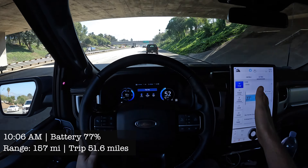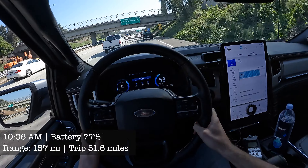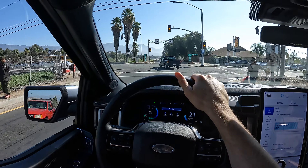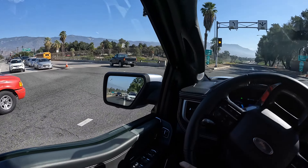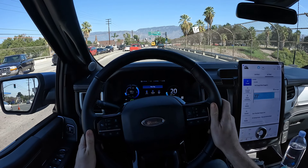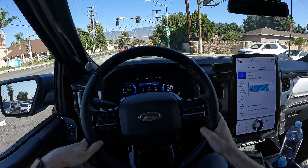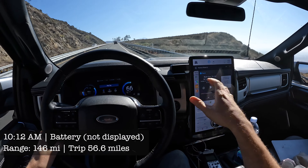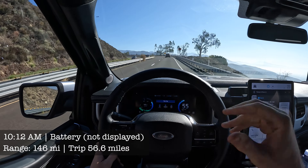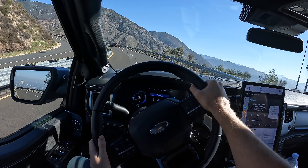We are about to get off the highway and head up the mountain. The dog is pleased. We're just gonna go out wide, let this guy pass, and then come through. Alright, so we're gonna head up the 18 now, and it's going to be a test of the battery. We're going up, and we have a beautiful view out there. The range is not going down as fast as I've experienced in other electric cars, which is very interesting because we do have a trailer on the back. So I'm honestly pretty impressed right now.